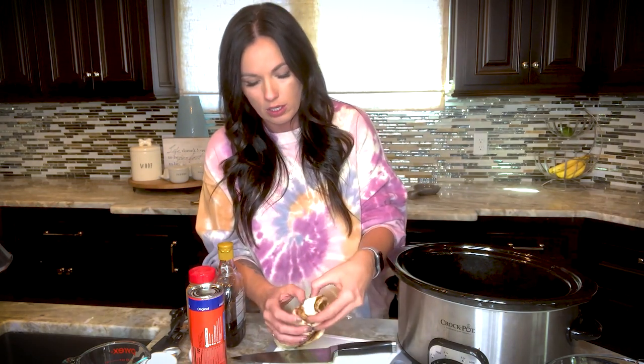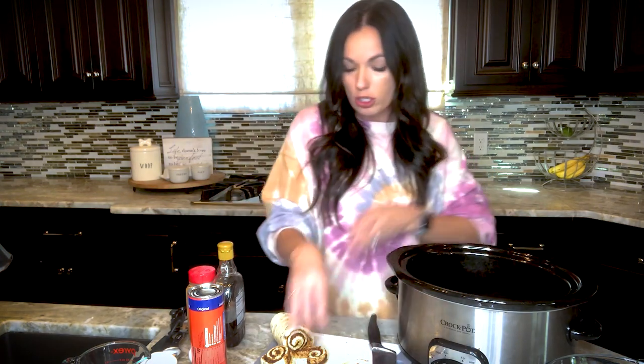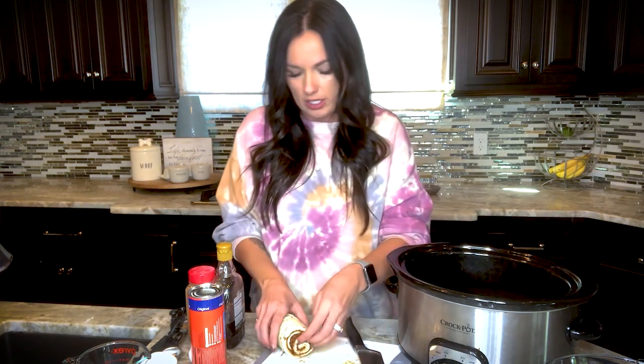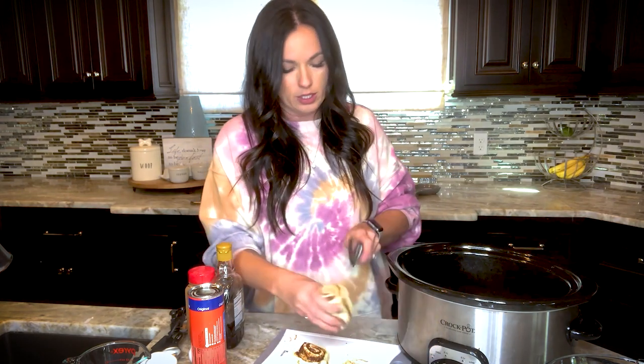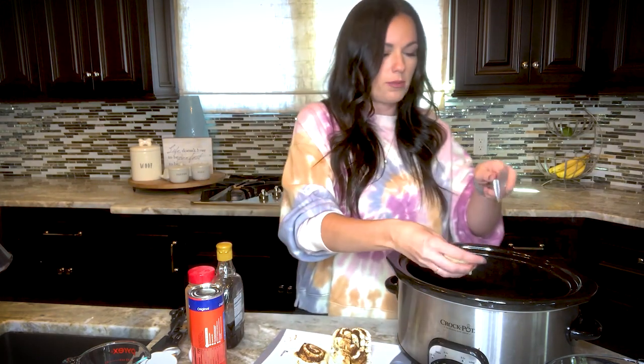Take your cinnamon rolls and separate them. I like getting the ones in the cans that are whole, but mine didn't have them. You're going to cut them in quarters and throw them in the bottom of your crock-pot. Make sure you spray your crock-pot with nonstick spray or slather it with butter so it doesn't burn and stick. You're chopping them into quarters so they can crumble inside — the casserole should be spoon-ready.